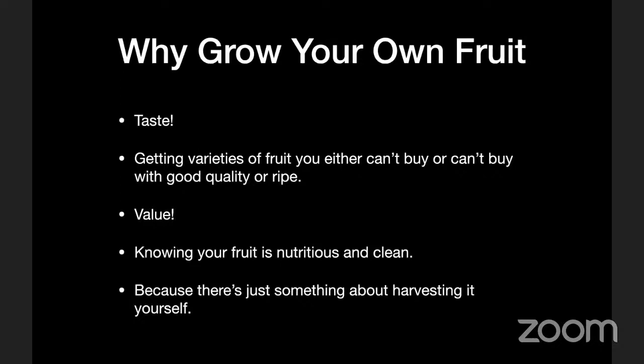Value is something to consider too. If you have a nice established fruit tree, depending on the size, you can get 100 pounds of fruit off that tree every year easily — organically grown, top quality. For the work you put into it, if you select well for your local area, you can get good economic value. You can know your fruit is nutritious, fresh, and clean. And there's also just something about harvesting it yourself that goes beyond simple logic and economics.